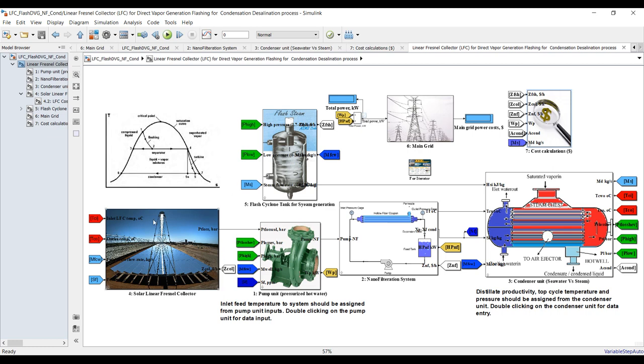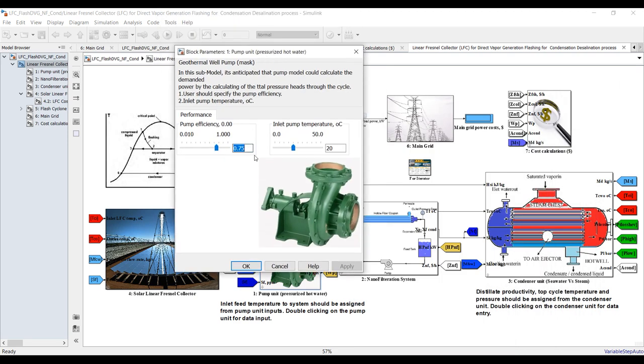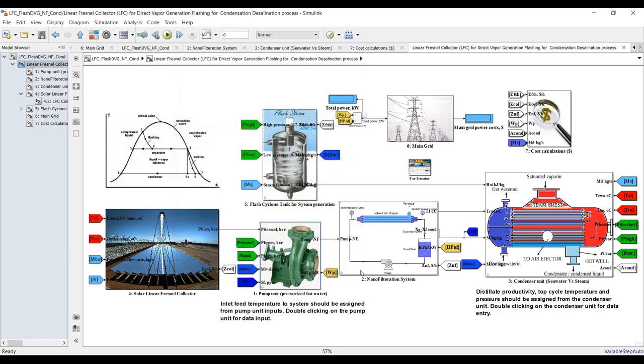Let's begin from the first one — the pumping system, which is responsible for pumping saline water through the nanofiltration membrane, then to the condenser, then back to the solar field, from the solar field to the flash cyclone, and from the flash cyclone we have brine and steam going into the condenser. This is our pump — I should assign pump efficiency of 0.75, and feed water temperature coming from the sea is 20 to 25 degrees Celsius.